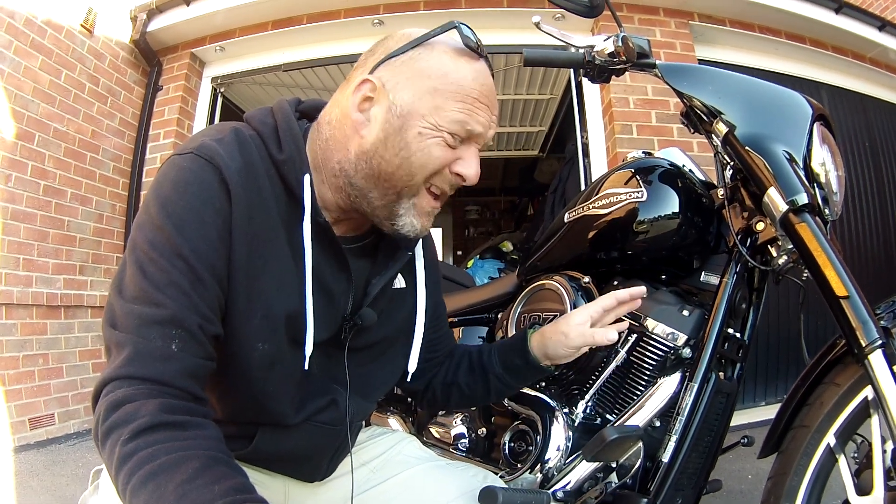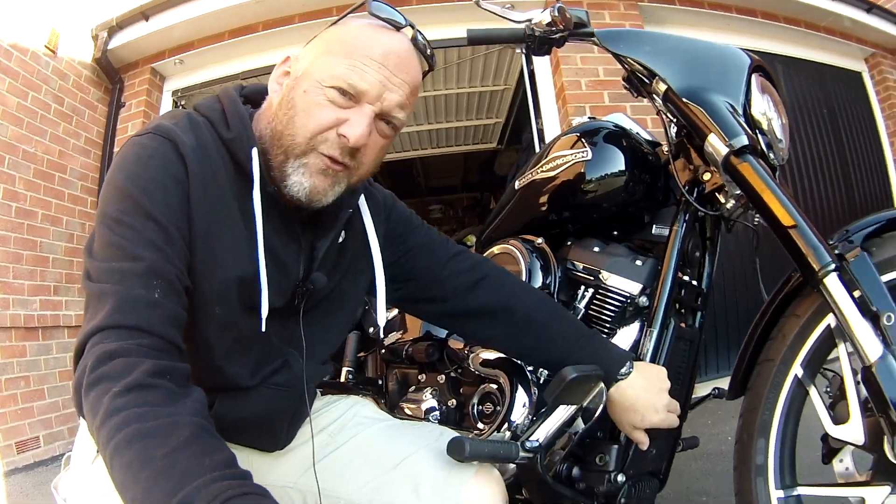How is the engine cooled? We know that Harley Davidson engines are primarily air-cooled. But actually they're assisted in their cooling by oil cooling. And right here at the front of the engine, you have the oil cooler.